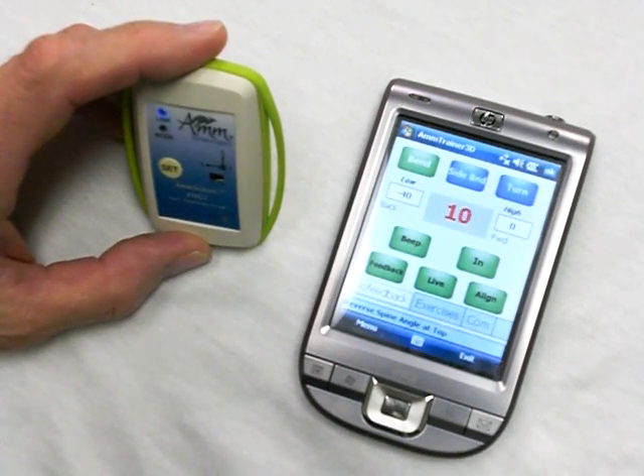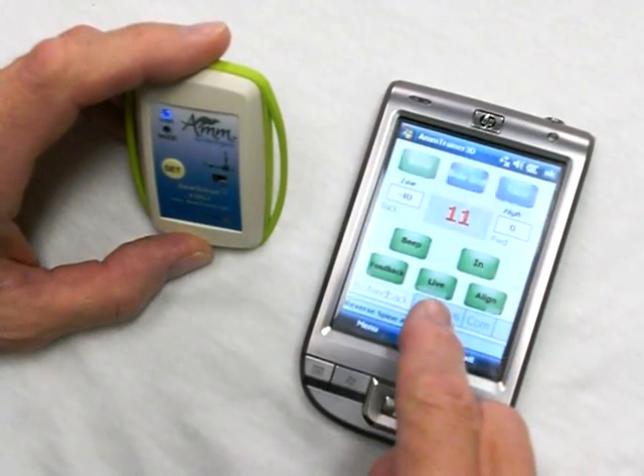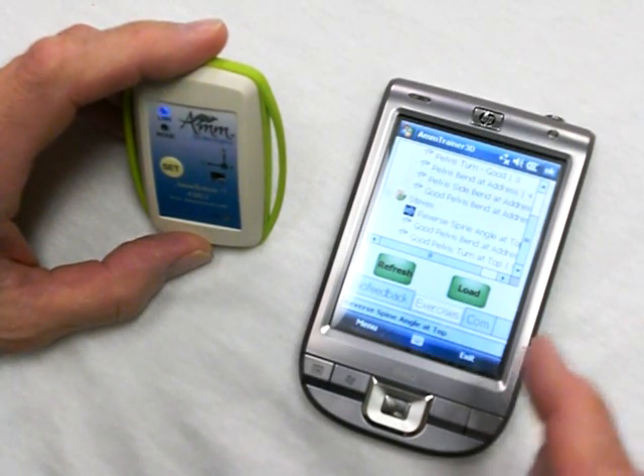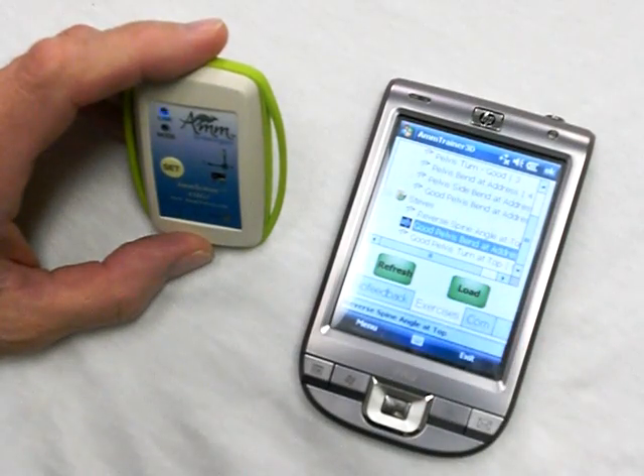It can be put on any part of the body — the pelvis, the upper back, even on your arm or even on the golf club. Now I can set different exercises by just clicking on here, and I have exercises that I can either enter or download from my PC. Here I can choose good pelvis bend and load that.